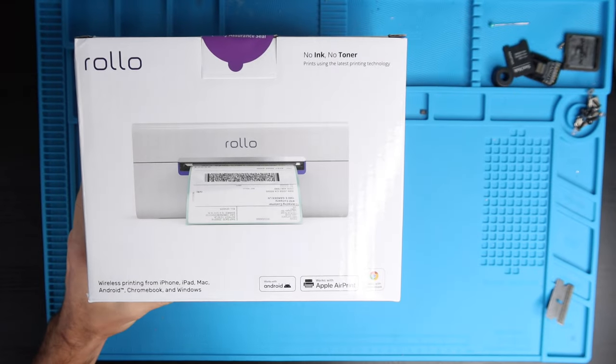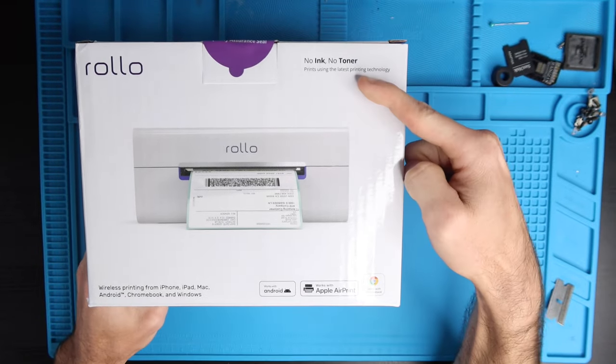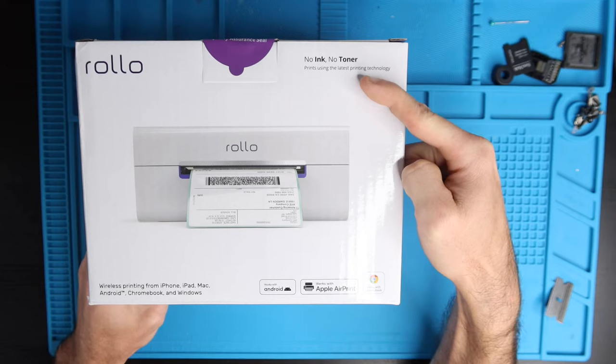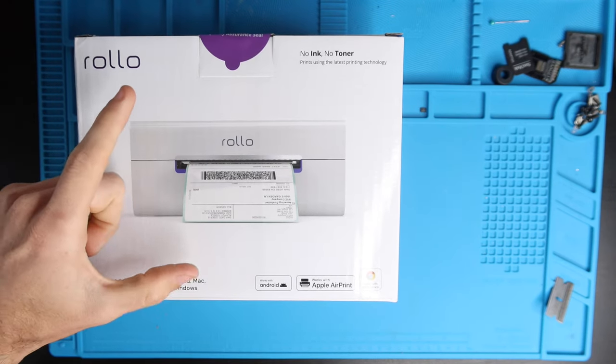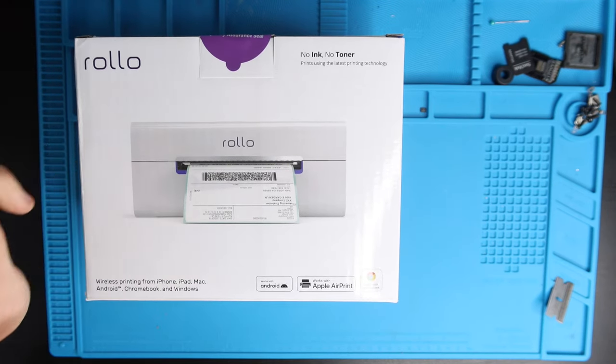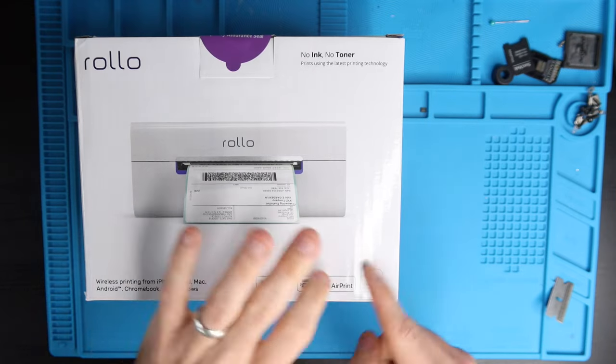Rolo has done a great job on their packaging. As you can see up here: no ink, no toner — just like all thermal printers. And down here it says wireless printing from iPhone, iPad, Mac, Android, Chromebook, and Windows. So that's hitting every single operating system and device except for Linux, though I bet it would work with Linux if it works with Chromebook.